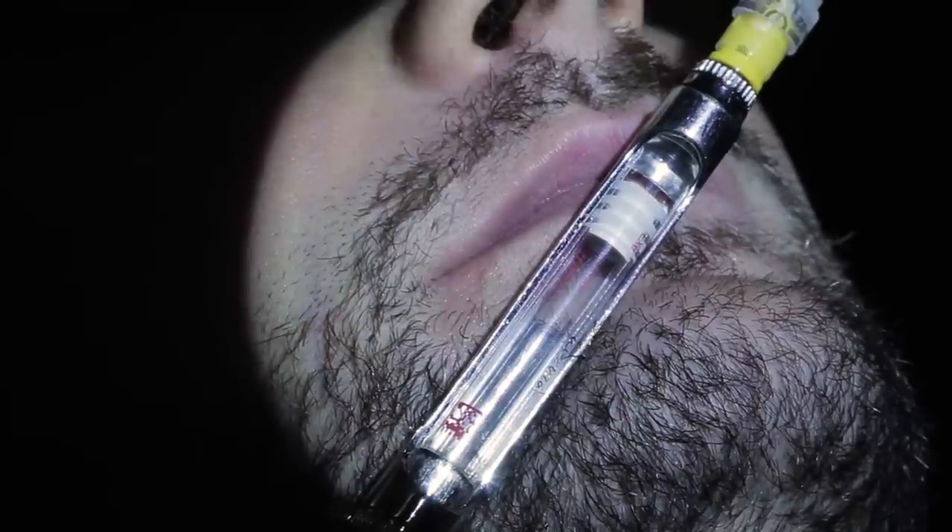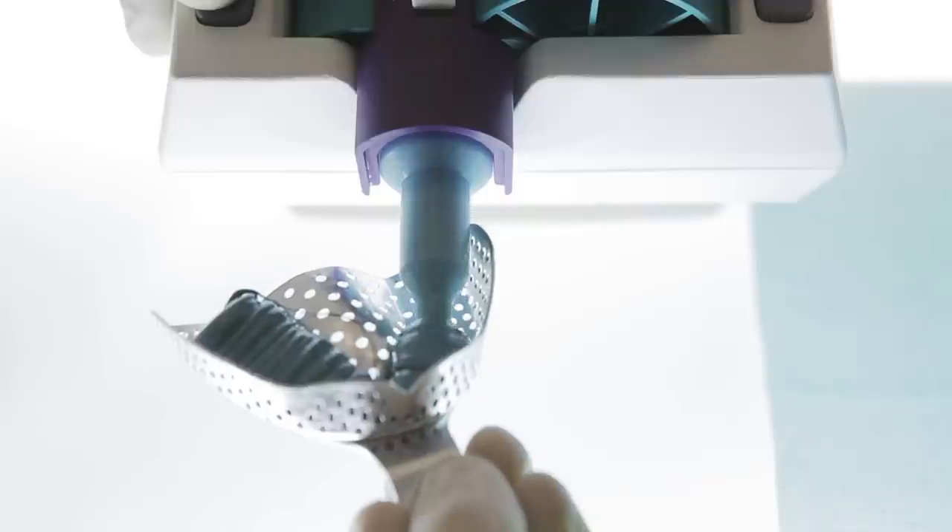Always do profound anesthesia for impressions because there is no hypersalivation. For the maxilla, I use anesthesia between the upper premolar roots because I can numb the whole front of the maxilla. For the mandible, I usually use either a double spix injection or a double mental block.